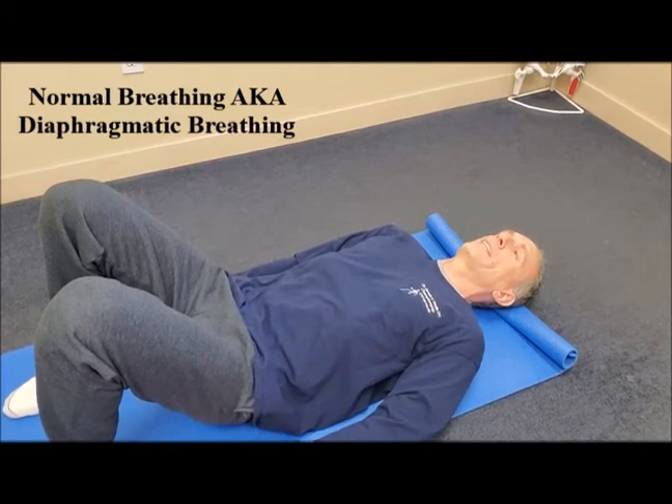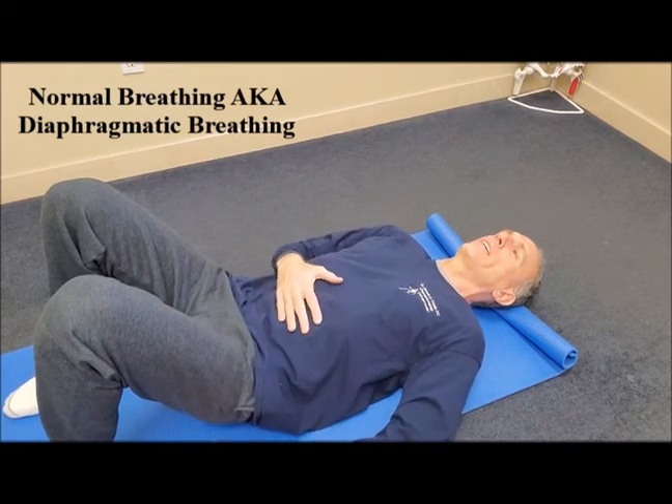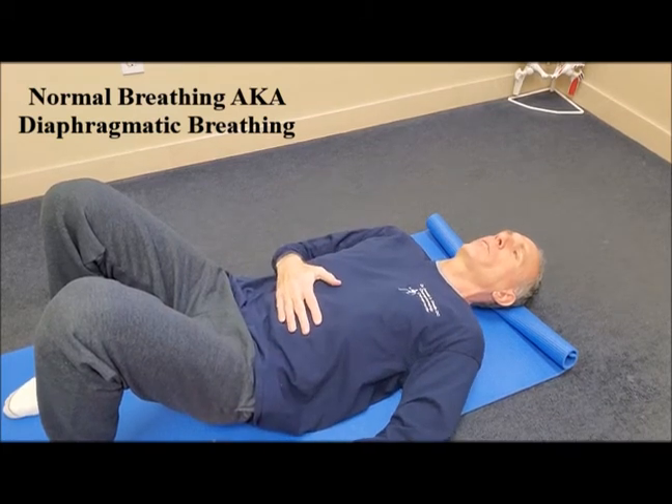While performing this exercise, always breathe through your nose, and always breathe in slowly and exhale slowly. Place your hands on your stomach, or just one hand if you want to, whatever works better for you.